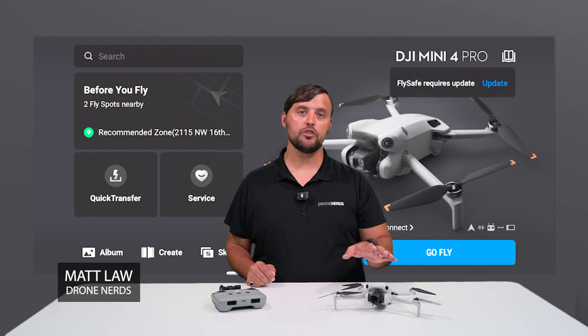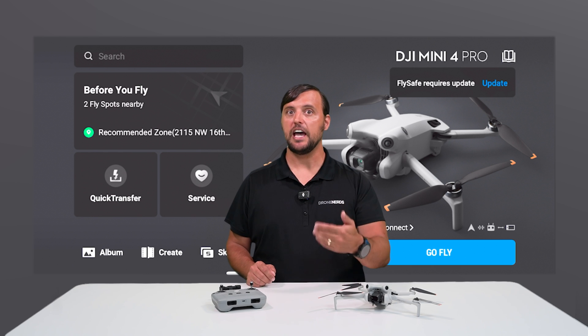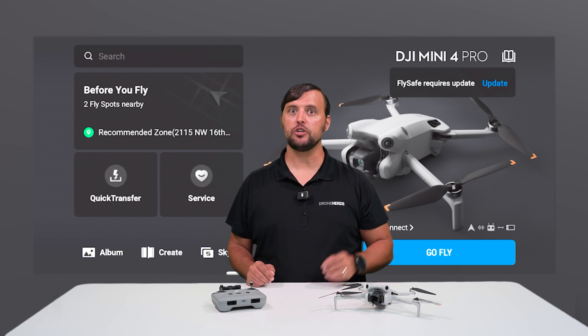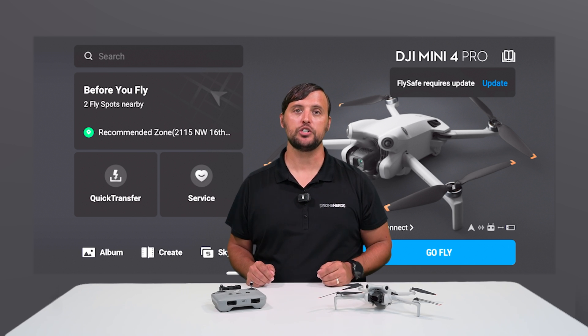Hey Drone Nerds, Matt here. Keeping your drone's firmware updated is an essential step for drone maintenance. In this video, I'll show you how to update your DJI Mini 4 Pro's firmware as well as FlySafe, and I'll even show you one good tip to make sure that your DJI drone is always up to date with the latest firmware and features.